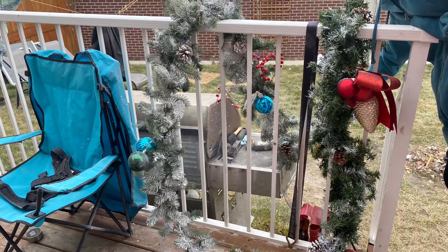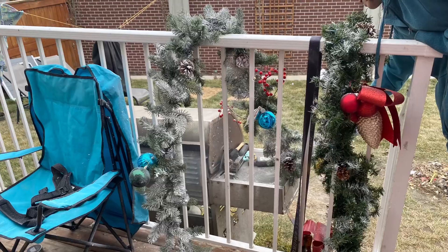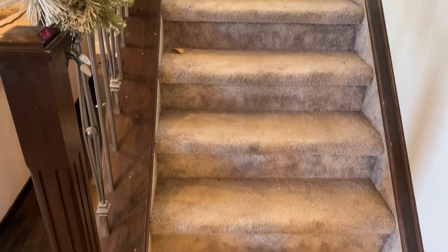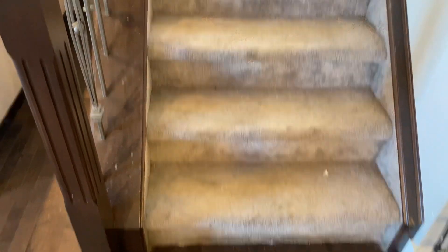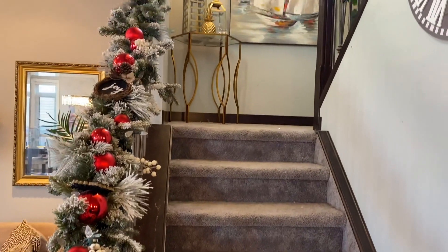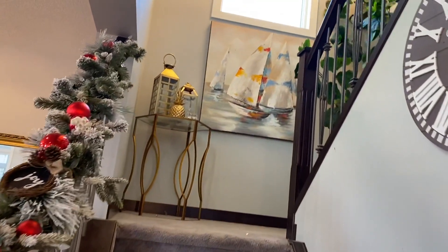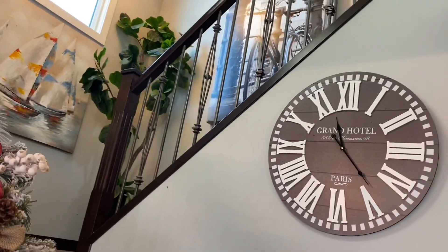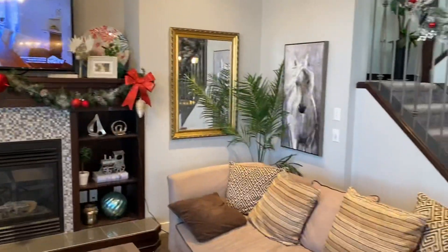I used it on my wreath and on my Christmas tree, and the results are so good. You can take an ordinary wreath to another level. It might be a bit dusty on the floor, but otherwise it has a really powerful impact on your decor.